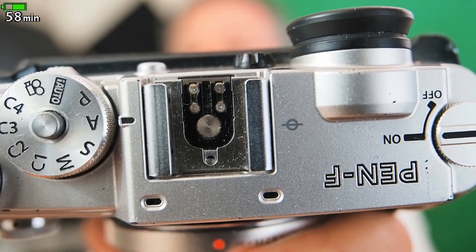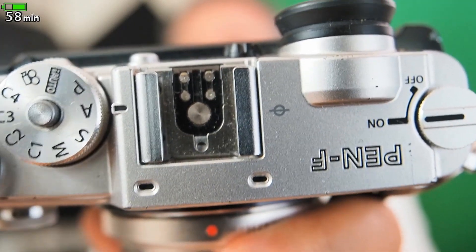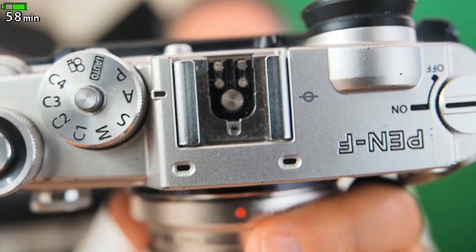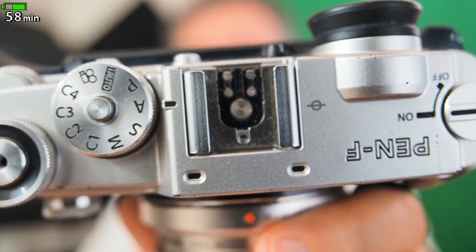So that seems to be the minimum focusing distance. Now when I pull the camera away, my face is going to be very blurry, but the camera should be able to pick right back up where it left off. And that's usually where cameras have a problem with face detect — I saw this when he was doing